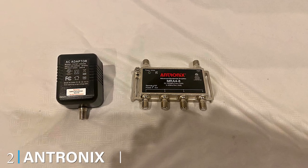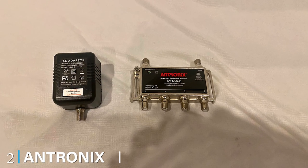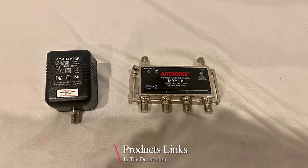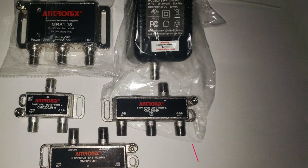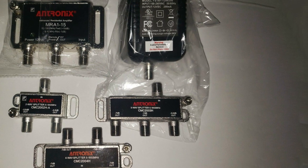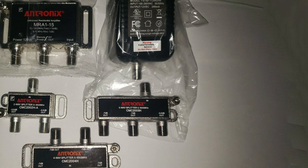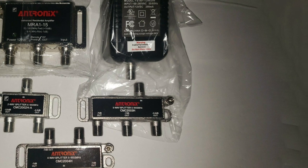Moving on to number two, the Antronix 4 Output TV antenna amplifier. This TV antenna amplifier helps optimize signal strength with nickel-plated housing and a gain increase of +7.5 dB per port — a great choice as a well-rounded amplifier that offers exceptional value for its features.